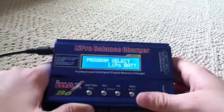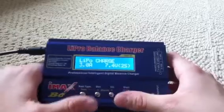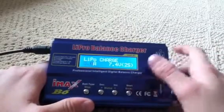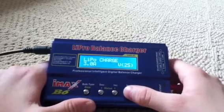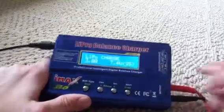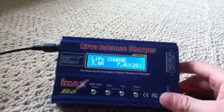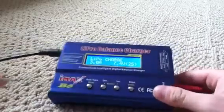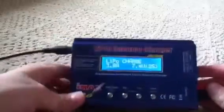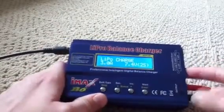So let's say we're going to charge a LiPo battery. In this case it's probably a 3000 mAh 2-cell battery. Press enter, and if I had a battery plugged in it would give me one more option and it would just start charging it. But make sure you plug it into the balance plug — it's not good to charge LiPo batteries without balancing, so I definitely recommend using that.